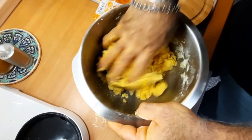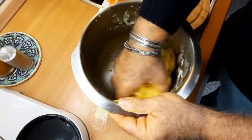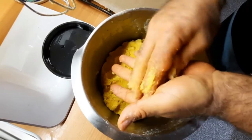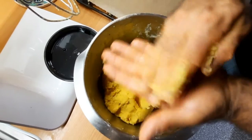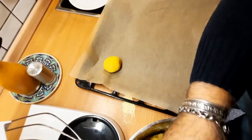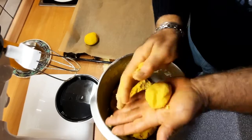Jetzt mit der Hand. Der Teig ist wunderbar und braucht nicht so viel Kneten — das reicht so. Jetzt mache ich Kugeln, so wie Mandarinen oder Walnuss, wie ihr möchtet. Einfach eine Kugel formen und auf das Backblech legen. Einfetten braucht ihr nicht — einfaches Backpapier reicht.